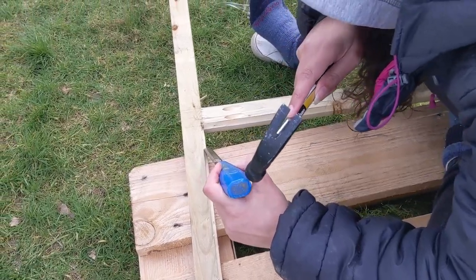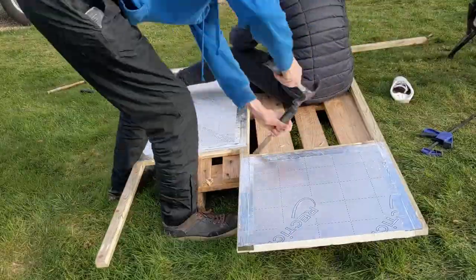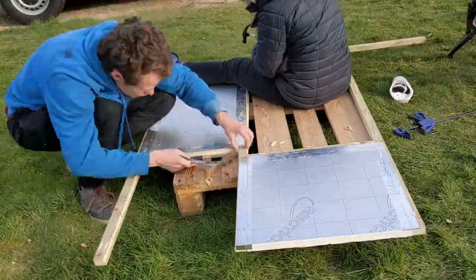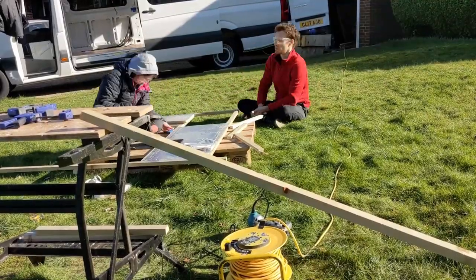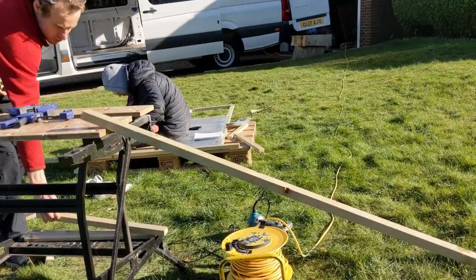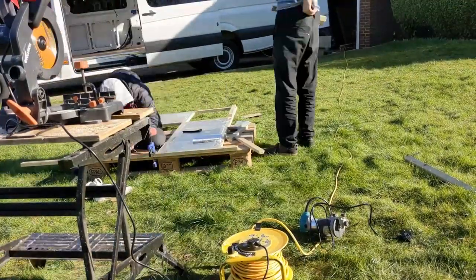Because we couldn't route all the way into the corners, we're now chiselling them out. Up next we're building the door, which we did in much the same way, except this time we did the routing before we attached everything together, so we didn't have to chisel.